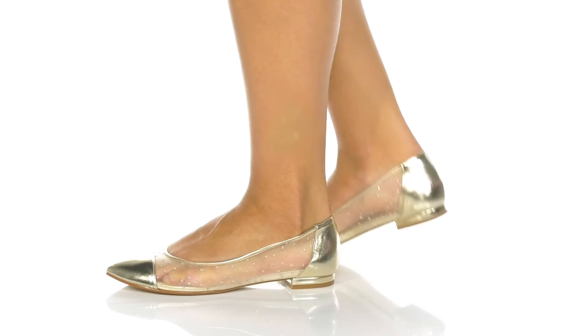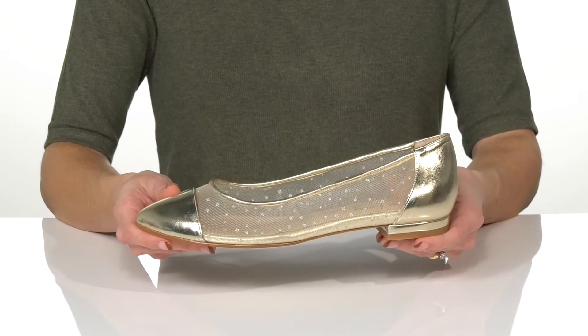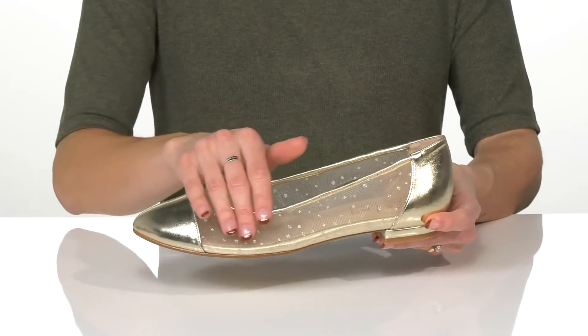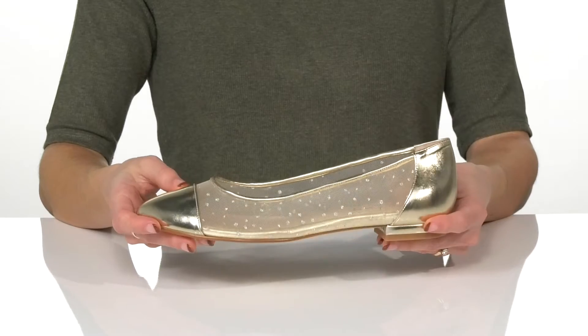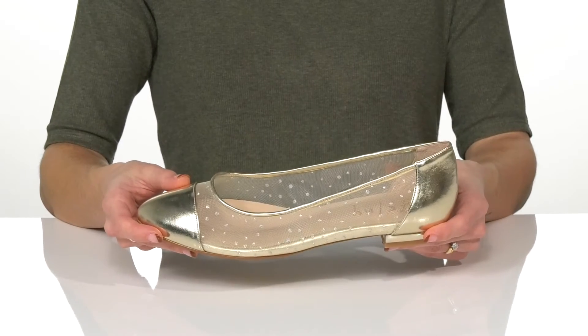Sparkle in style with these adorable flats from French Sol. I am loving this cute mesh that has glitter confetti all over — I think it makes these shoes look super fun and festive.